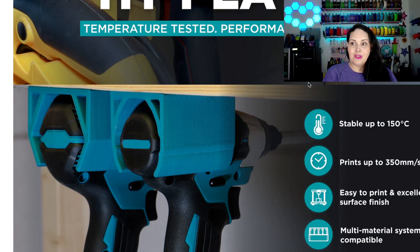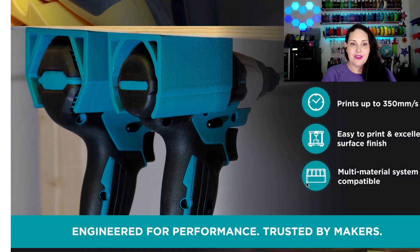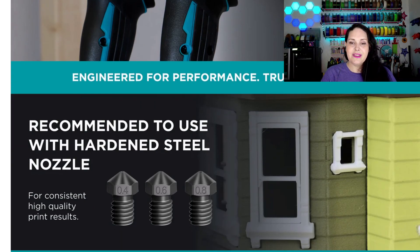As it says, temperature-filter-tested, performance-approved. This filament is stable up to 150 degrees Celsius, it prints faster — up to 350 millimeters per second with high-speed printers — it's easy to print, and has excellent surface finish. It is also multi-material system compatible, so it can go into your AMS or whatever multi-material system you have. It is engineered for performance and trusted by makers. With the glass fiber, a hardened steel nozzle no smaller than 0.4 is recommended, though 0.6 or 0.8 nozzles can also be used.